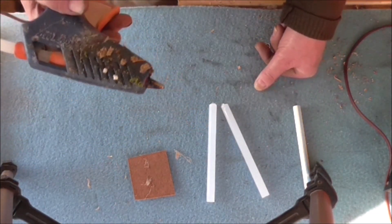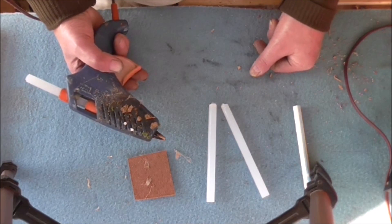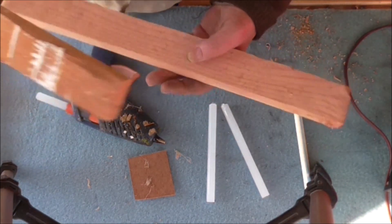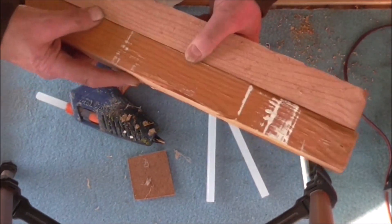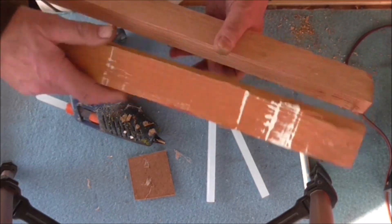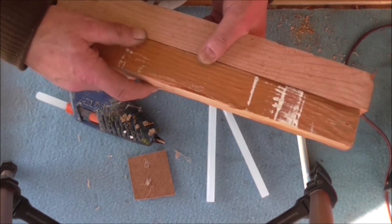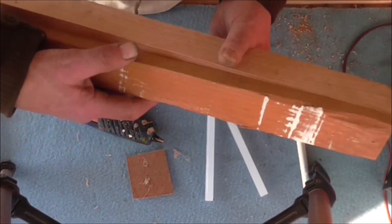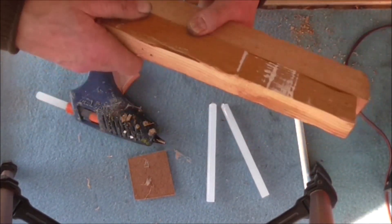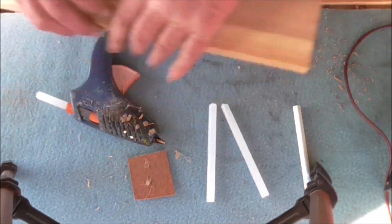Where they are really, really good is model making - like model railways and things. Also if you want to hold something together temporarily while you're gluing it. For example, I wouldn't use it for precision woodwork - you need PVA and clamps for that. If you put hot melt glue on a wood joint it would fall apart. But you could use it as a temporary hold - put normal glue on, then just put a dab of hot melt to hold it together while the normal glue sets.